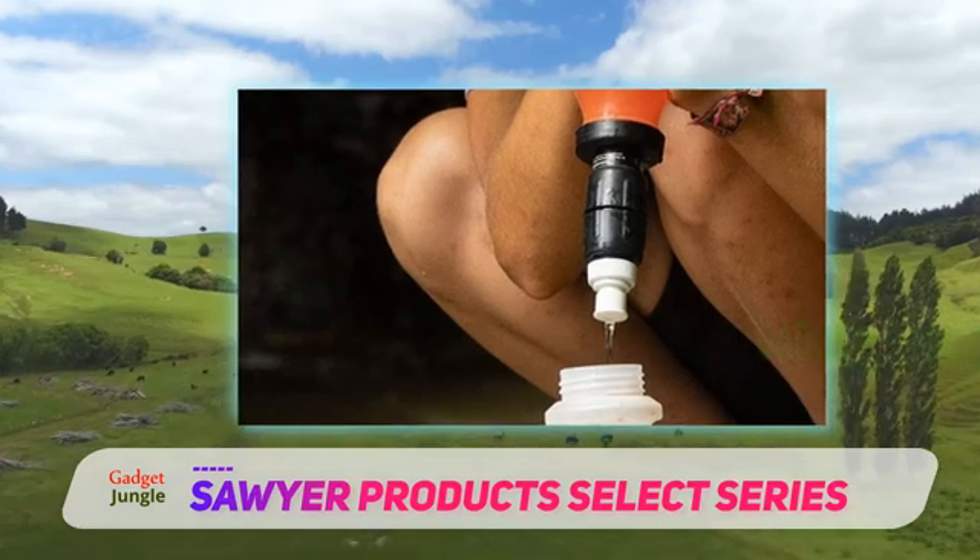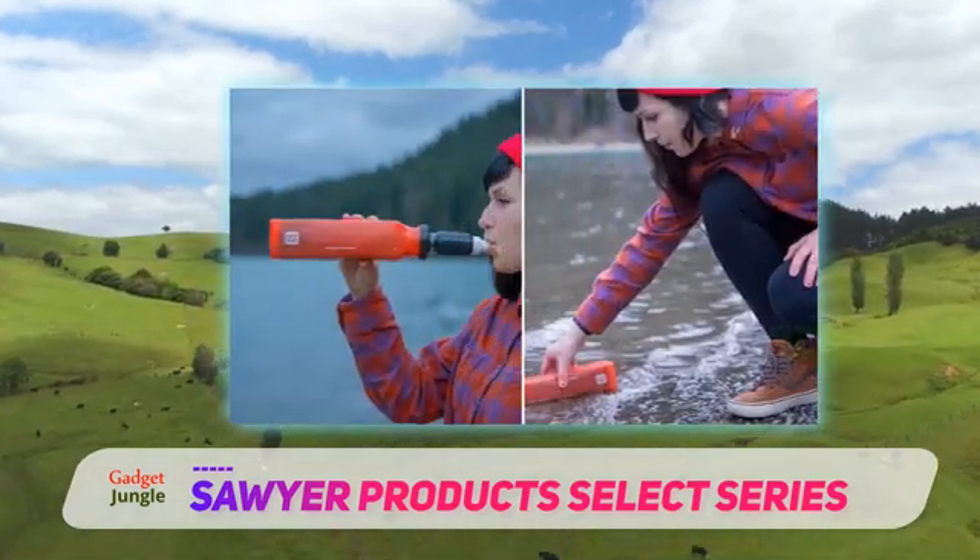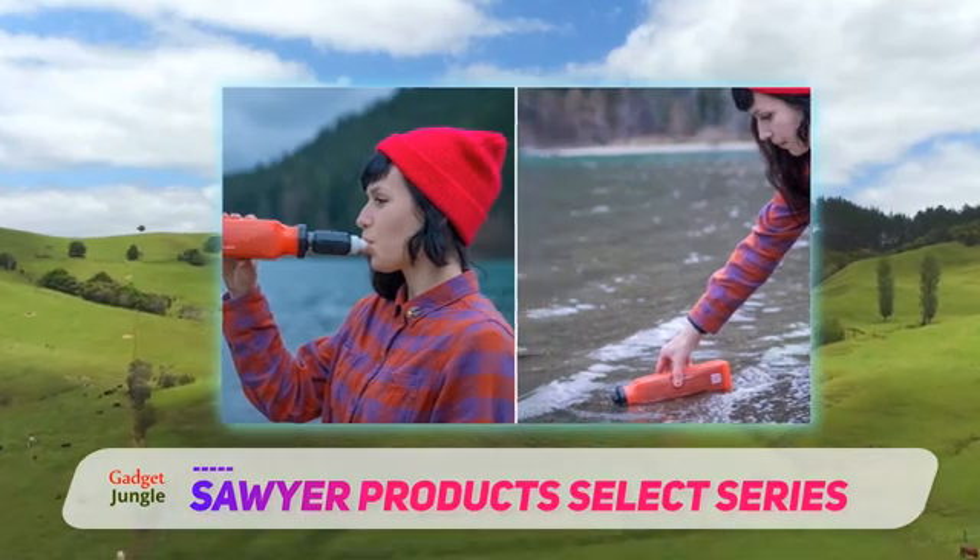Beyond that, it can even remove chemicals, pesticides, and microplastics. So far it sounds pretty good, even at the high price.